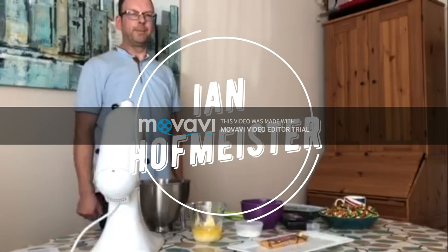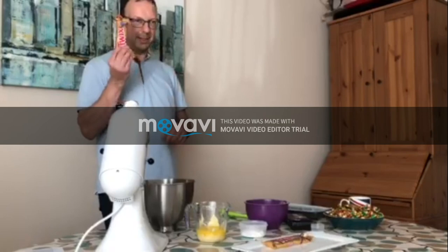Hello, my name is Ian Hoffmeister. I've been set a challenge to make a Twix, and today that's exactly what I'm going to do.